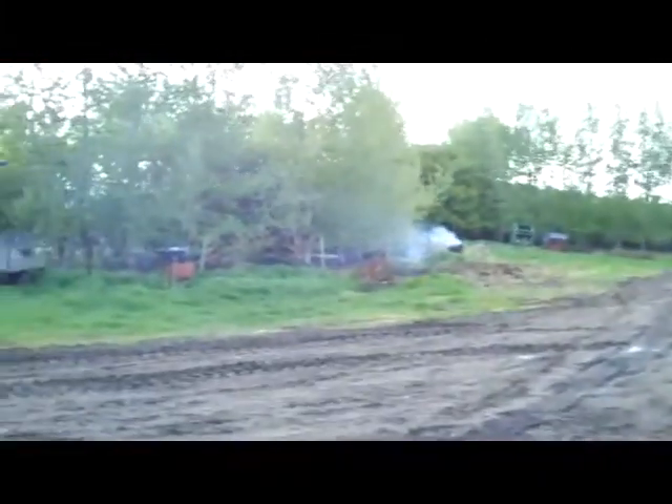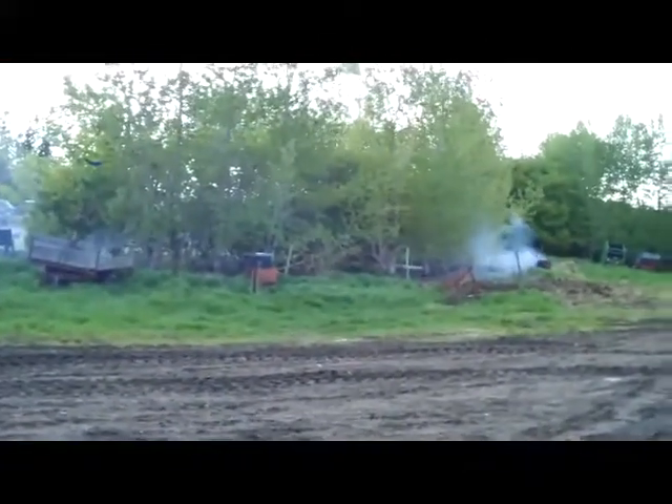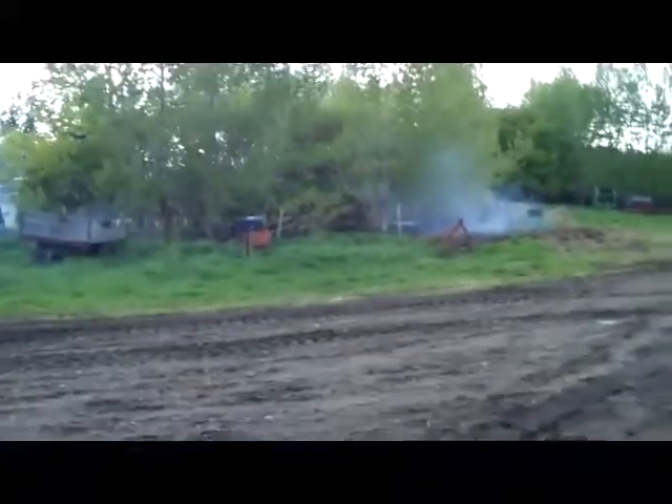Now as you can see, it is pouring rain. Well, I guess you can't see, but you might be able to hear it. I didn't have enough time to get this thing started.